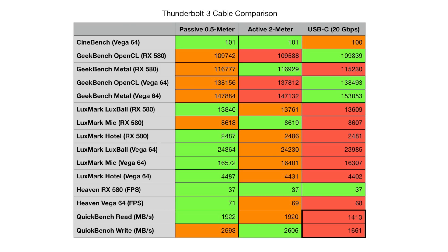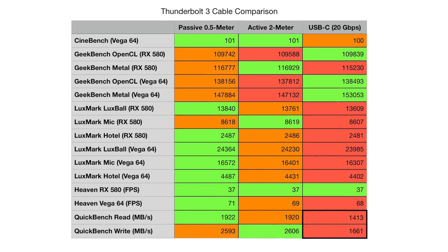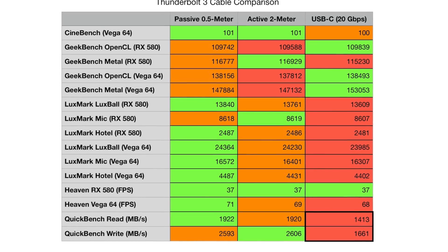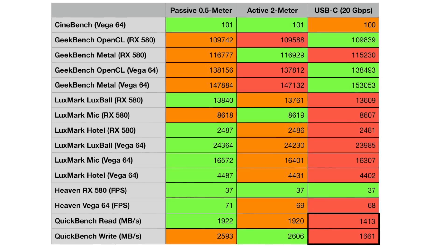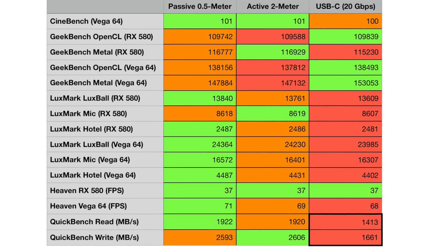So I went in and tested these things for hours with various different tests — with eGPUs, with external SSDs — just to see what the difference was and to draw reasonable conclusions. The results were so close that making a graph almost didn't make sense. The passive 0.5 meter and the active 2 meter results are so close they're almost indiscernible, and with real-world usage you're not going to notice a difference at all. You will notice a difference if you use a longer passive cable, simulated using the 20 gigabits per second column, with some slower results — particularly with SSDs.